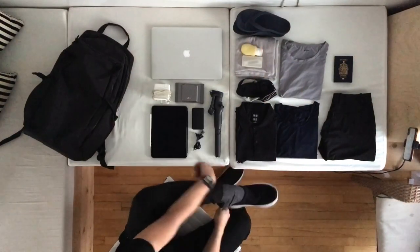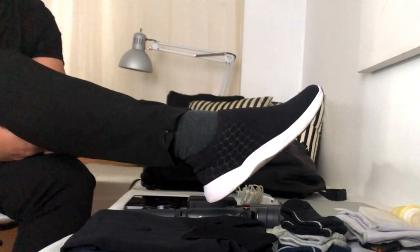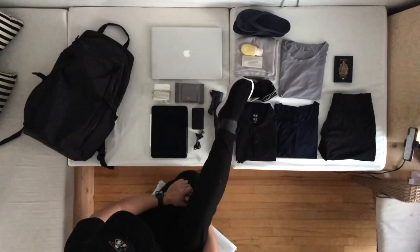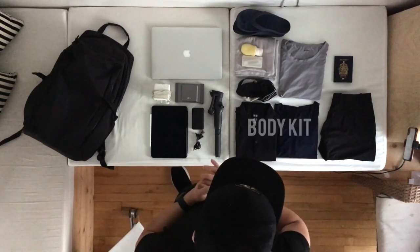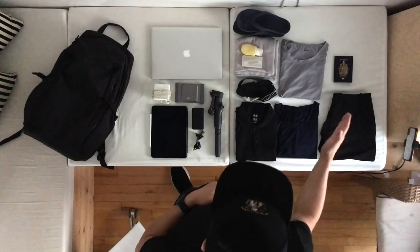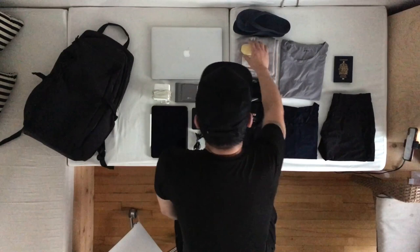I'm bringing one pair of shoes. The important thing is that it's waterproof, but also durable, lightweight, and washable. On the right side I have my body kit. Everything is really easy to wash, it's quick dry — it's perfect. I have my t-shirt here and toiletries.